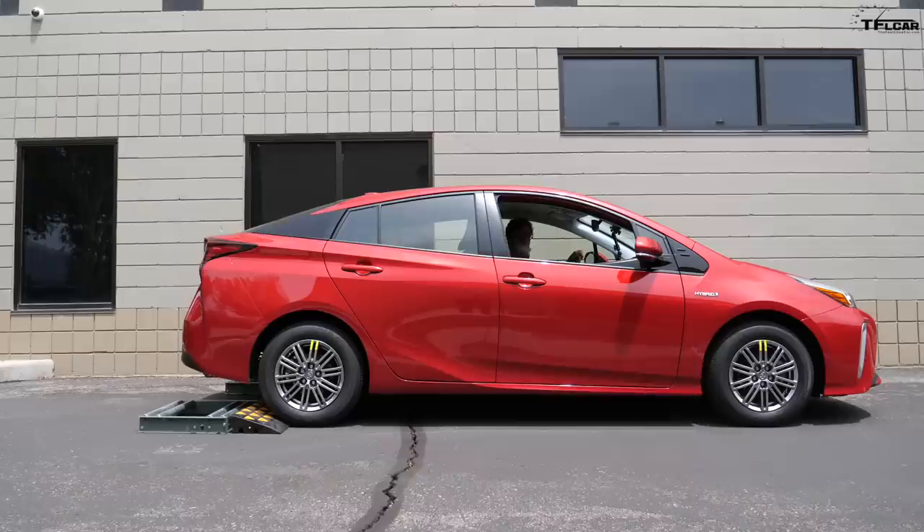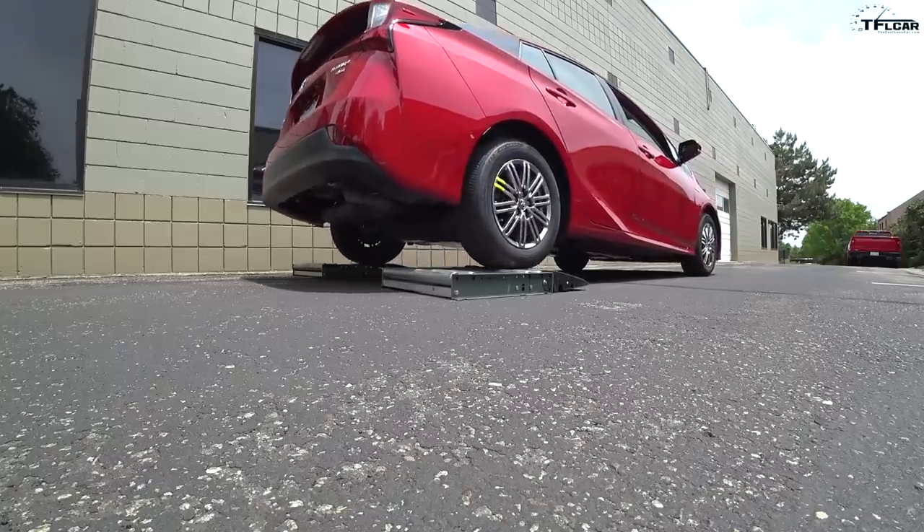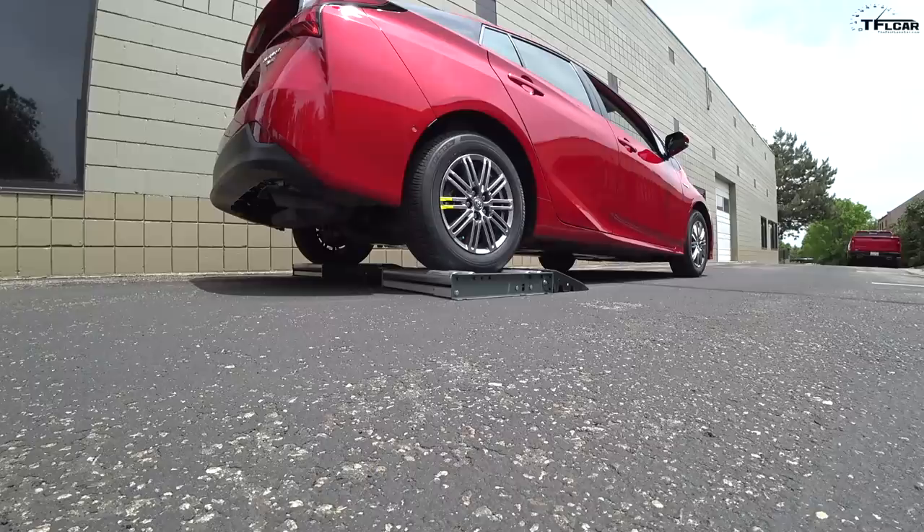On this first test we're going to put the rear wheels on the rollers. This should be a piece of cake for the Prius, of course, because the primary drive wheels are the front. So I'm going to go into reverse and gently back it on.